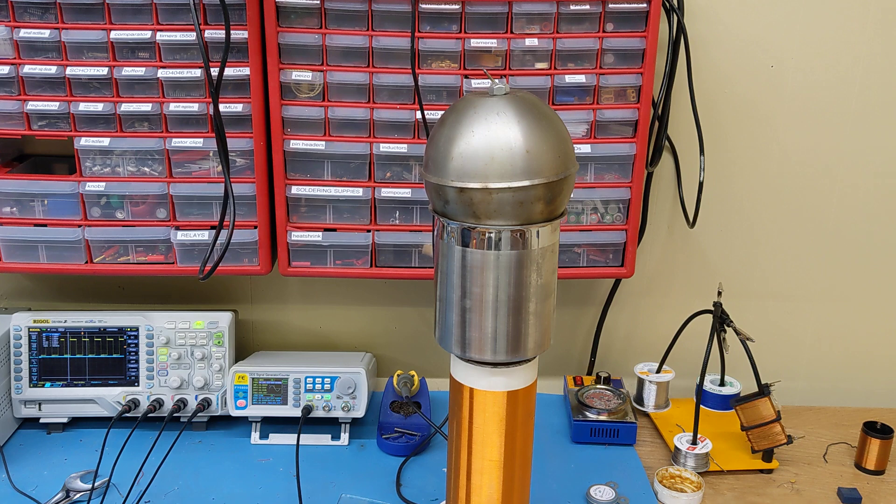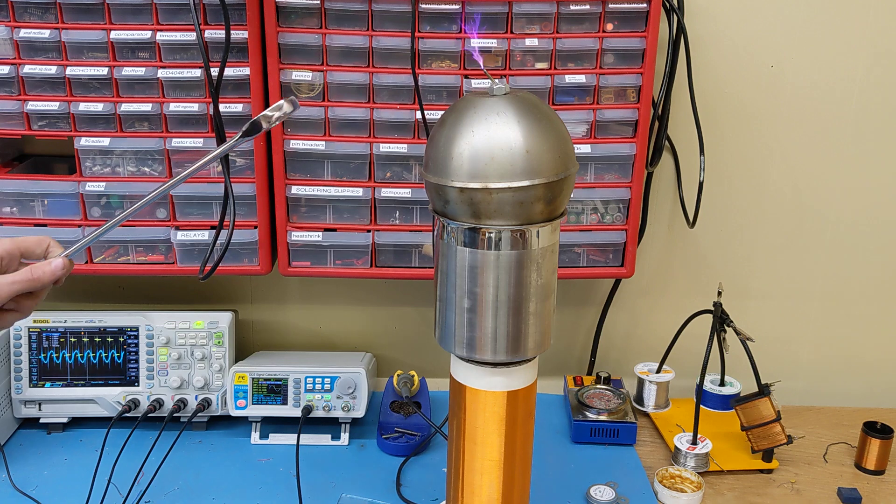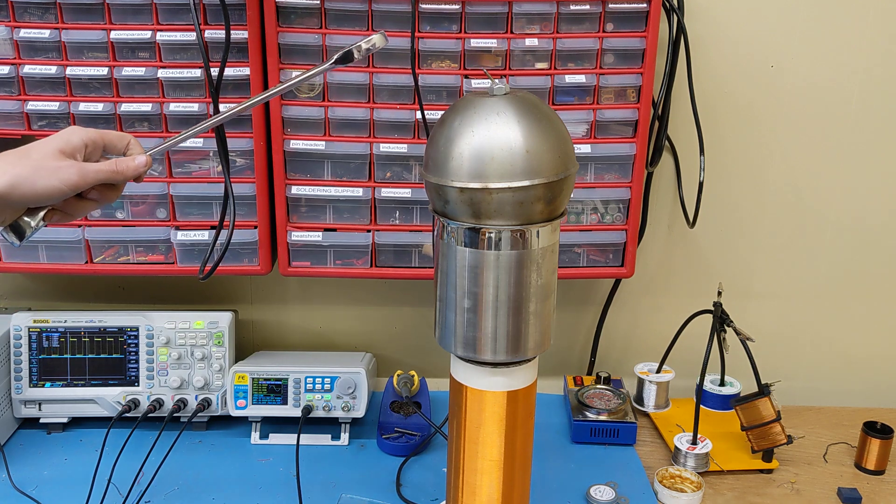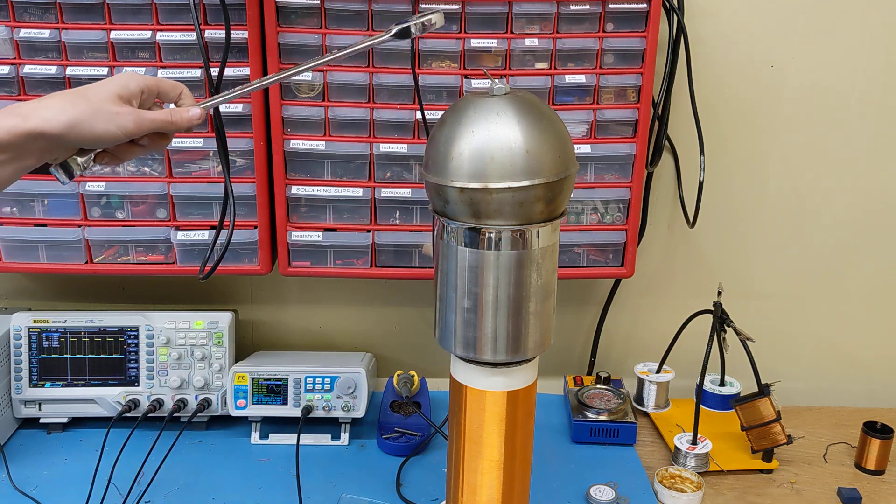Alright guys, check this out. It shuts off my power supplies immediately. My power supplies are going into over-current mode, which is why they're pulsing like this.